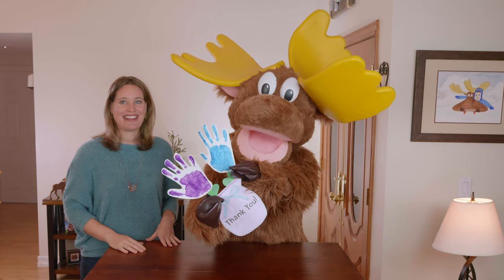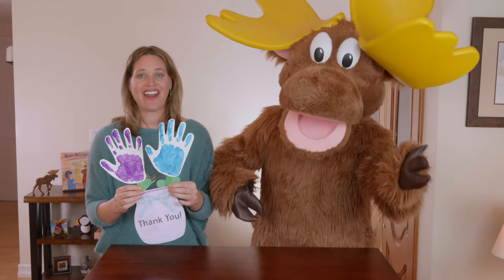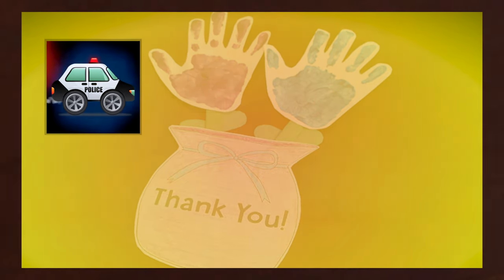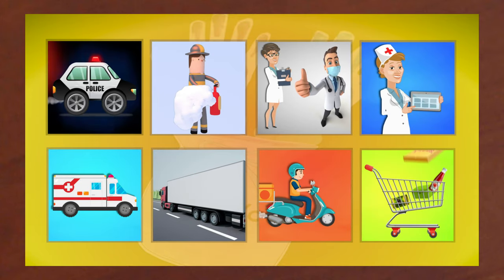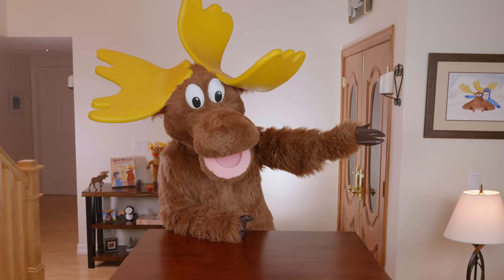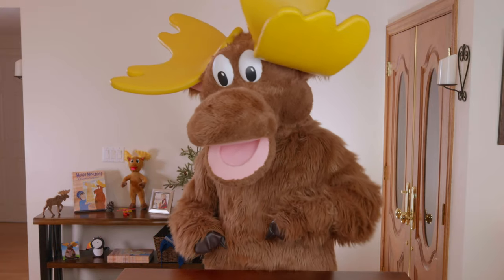Today I will show you how to make these hand print flowers. These flowers are extra special because they're to thank everyone who's working to provide us care and services during the coronavirus. Some of these people include police officers, firefighters, doctors, nurses, paramedics, truckers, delivery people, and grocers. We're so grateful they're allowing us to stay home and be safe. You can display it in your window so people can see it on their drive home from work or while they're delivering items to your house. Let's spread cheer all across the world.